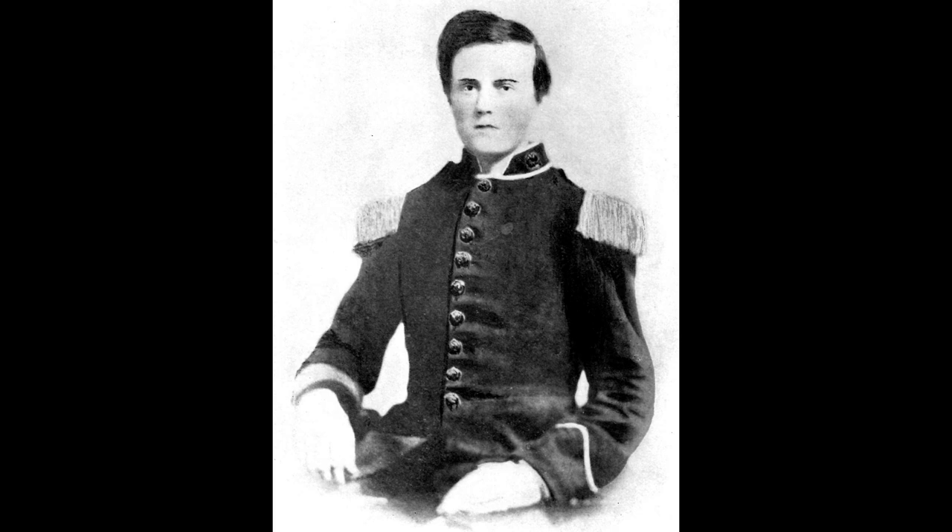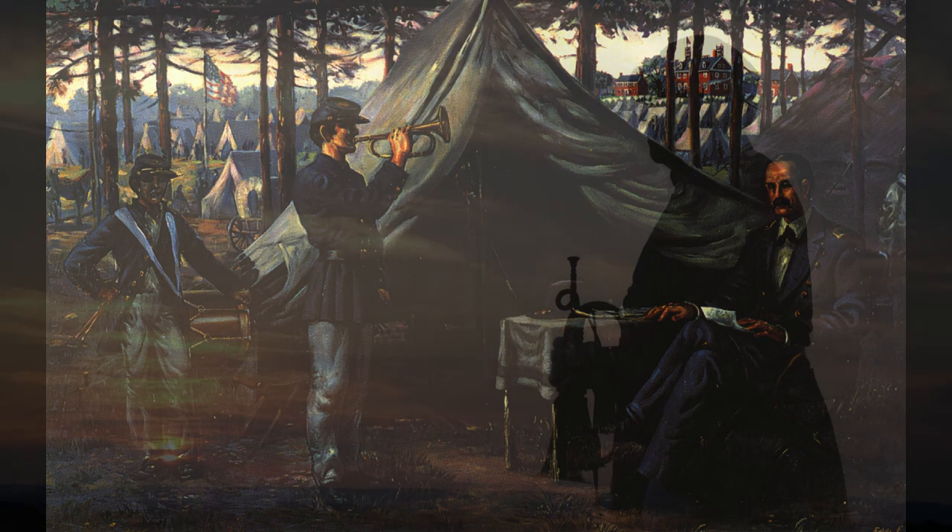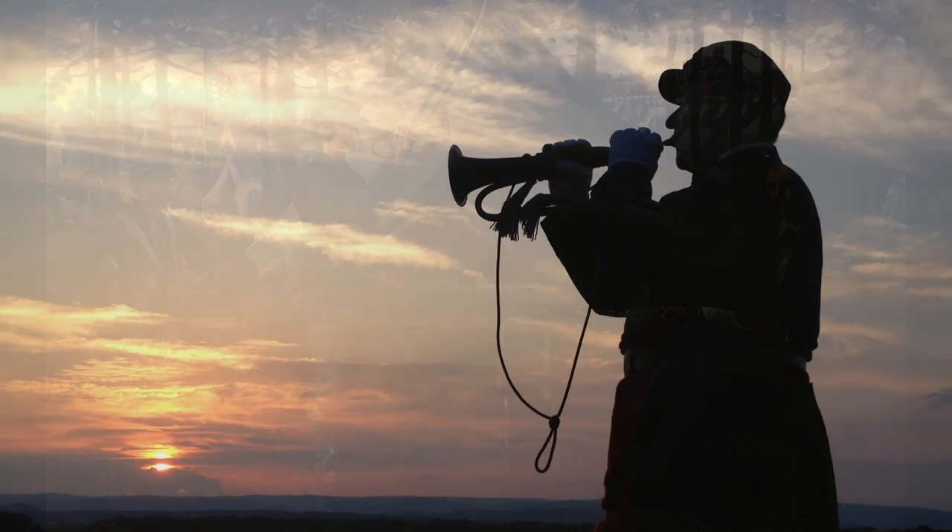As Oliver Wilcox Norton wrote, 'There is something singularly beautiful and appropriate in the music of this wonderful call. Its strains are melancholy, yet full of rest and peace. Its echoes linger in the heart long after its tones have ceased to vibrate in the air.' Today, taps is sounded as the final call every evening on military installations and at military funerals. In 2012, Congress recognized taps as the national song of remembrance, and its lingering strains can regularly be heard echoing across Gettysburg's historic battlefield and the Gettysburg National Cemetery.